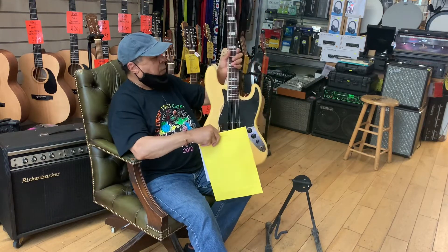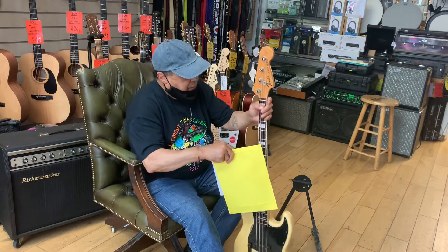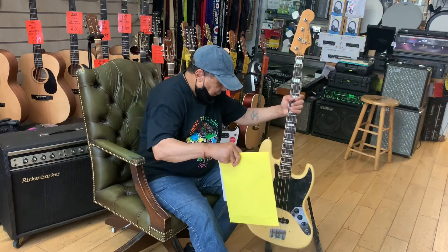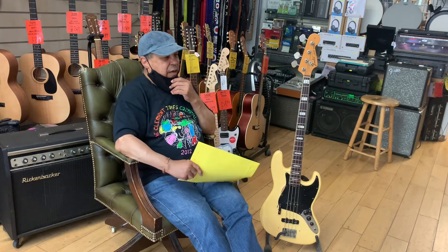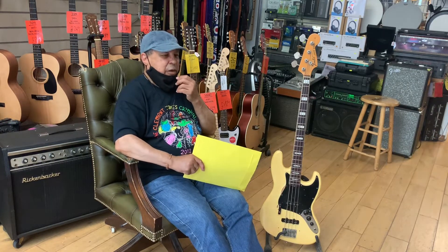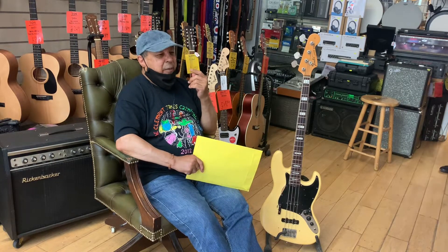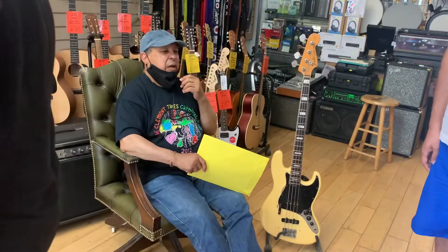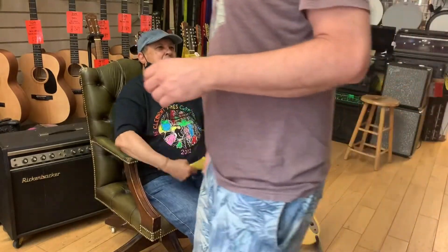Actually I'm not sure what happened — I think I confused it with a different bass. I'm not supposed to talk about anything else. Before this I had a Gibson — what's the Gibson bass model?